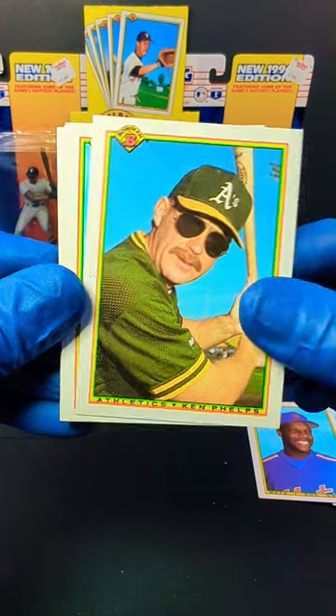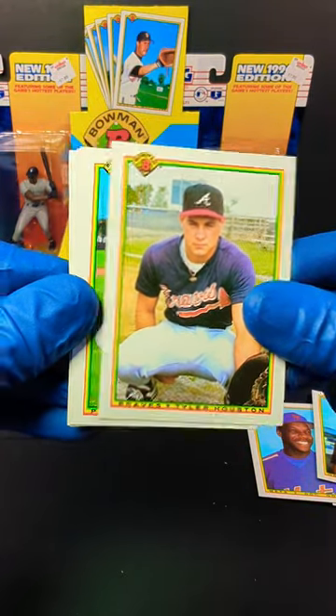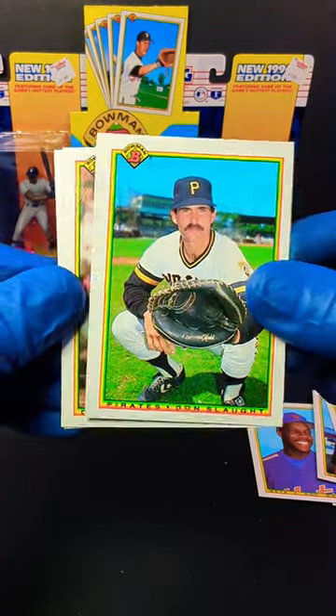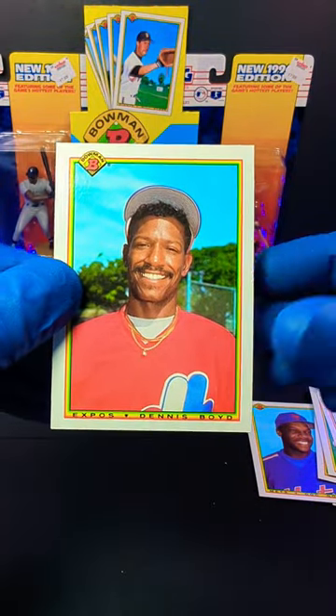We've got Ken Phelps — look at those glasses. We've got Greg Olson. We've got Tyler Houston — looks like a rookie card. We've got Don Slott. We've got Willie Randolph. And ended off with Dennis Boyd.